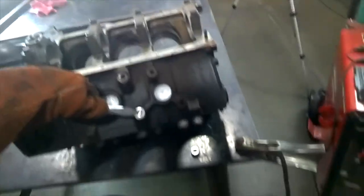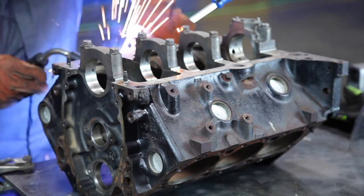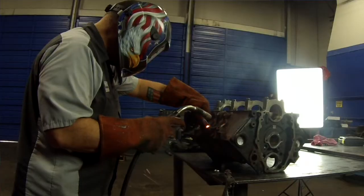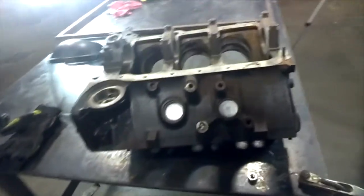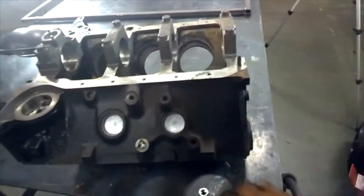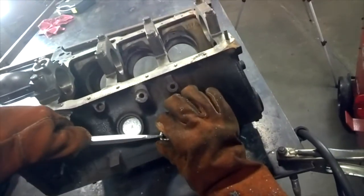We're going to go ahead and grab our welder. That looks pretty good, I think we'll go with that. Next thing we're going to do is take our nut, place it over top in the same spot, as close to it as possible.